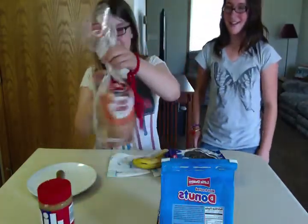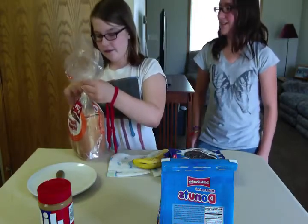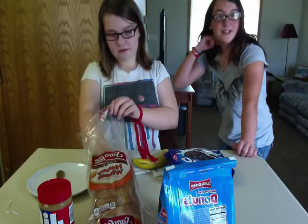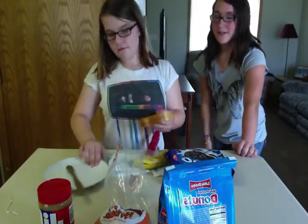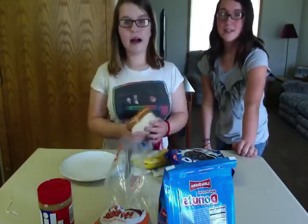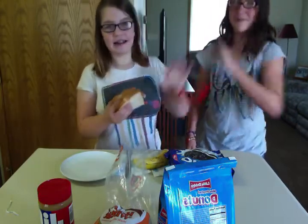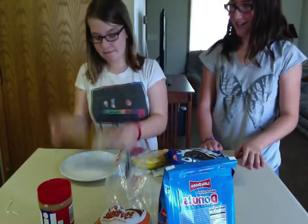Let's get started. At the end we're gonna be giving the sandwich to our sisters for a taste test. We'll cut it into fours. How to make your own Sarah and Cindy sandwich — high five! Get two slices of honey wheat bread and put them on the plate.